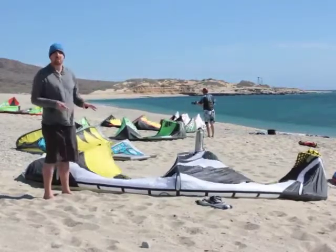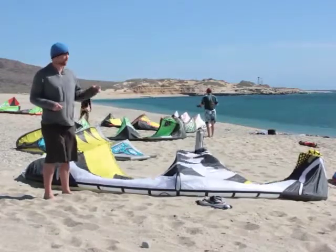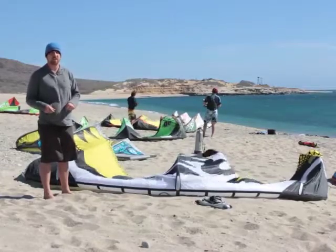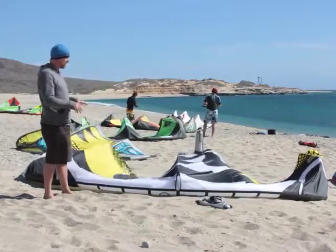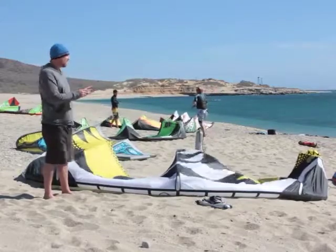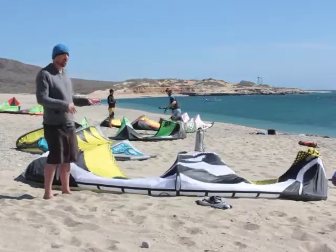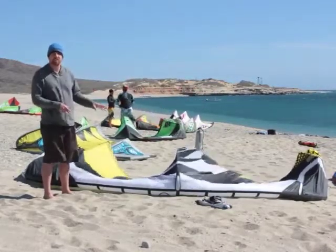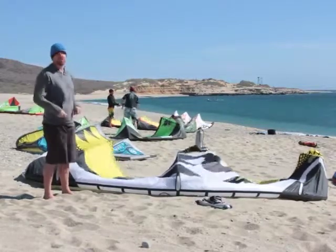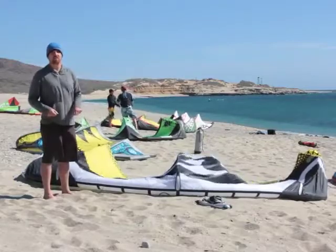Also, the relaunch on the Obsession is a little bit difficult. Totally doable in pretty much all conditions, it's just going to take you a little bit longer than some other kites out there. Another con our testers mentioned is that it takes some attention to fly — it's not a kite that you can just park it and forget about it. It's a little bit higher performing, but you can really use it to launch some huge airs.